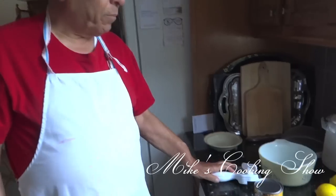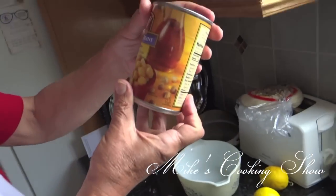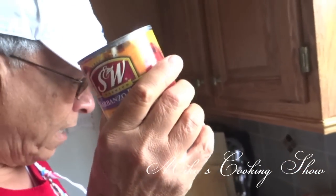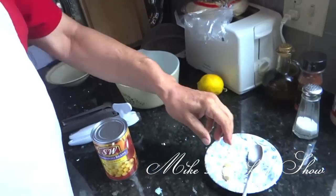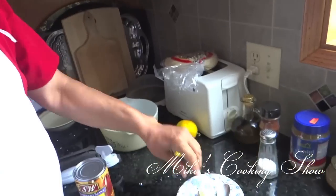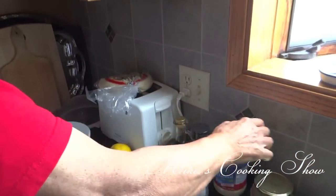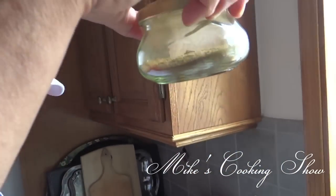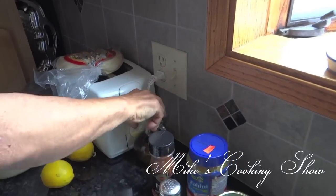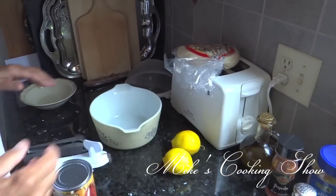The first step is, let me show you the ingredients. This is a can of hummus which is about 16 ounces, two cloves of garlic, large ones, tahini, cumin, salt, paprika, olive oil, lemon juice, pita bread.